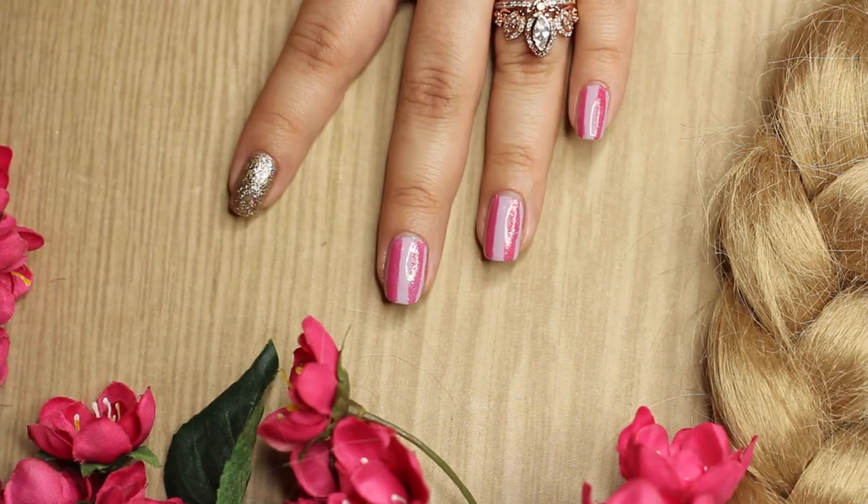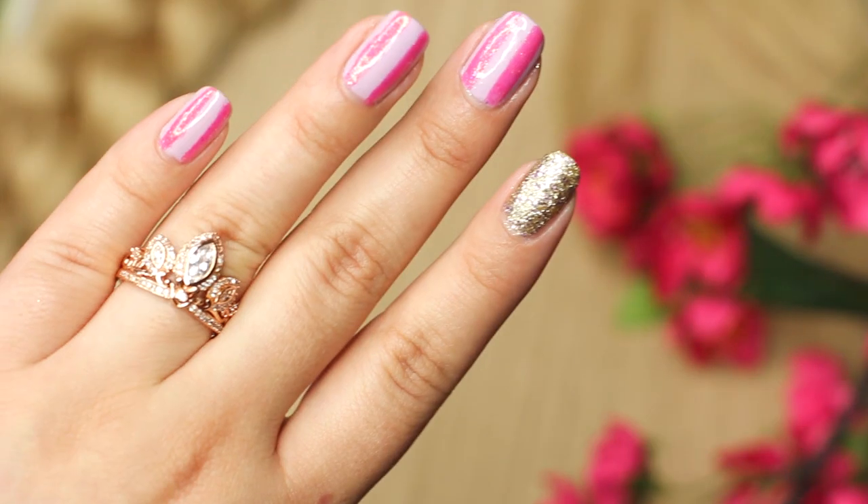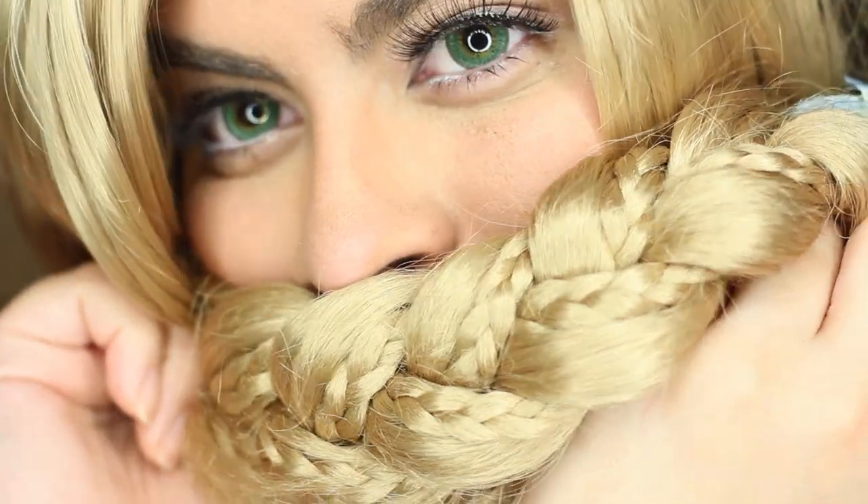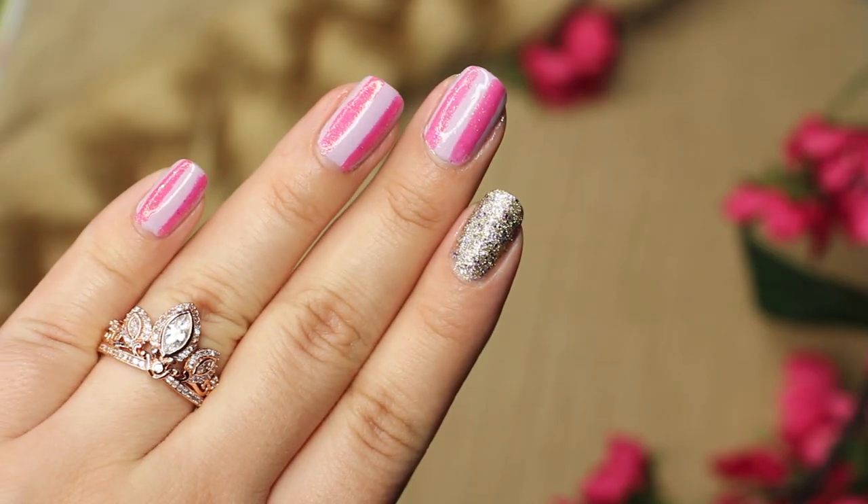So that is a little tip for you guys, and this is the look! I hope you guys enjoyed this video so much. Also, if you guys are wondering where I got my crown ring, I will have the link here and you can find it below too.